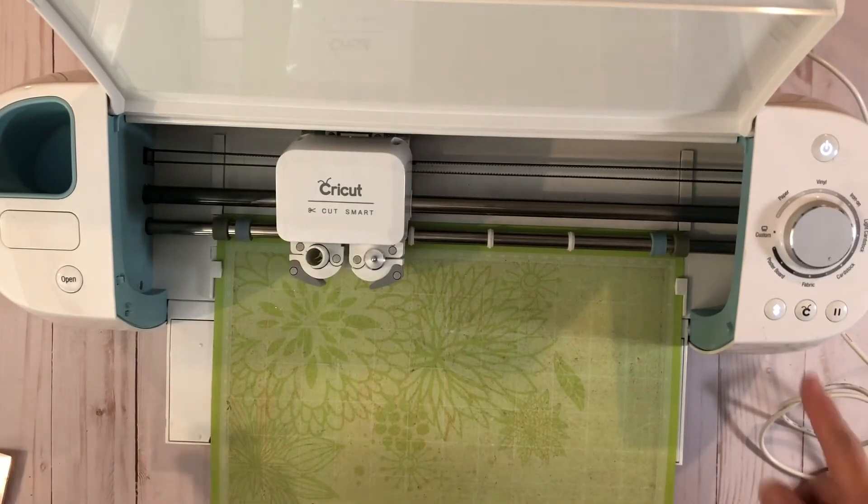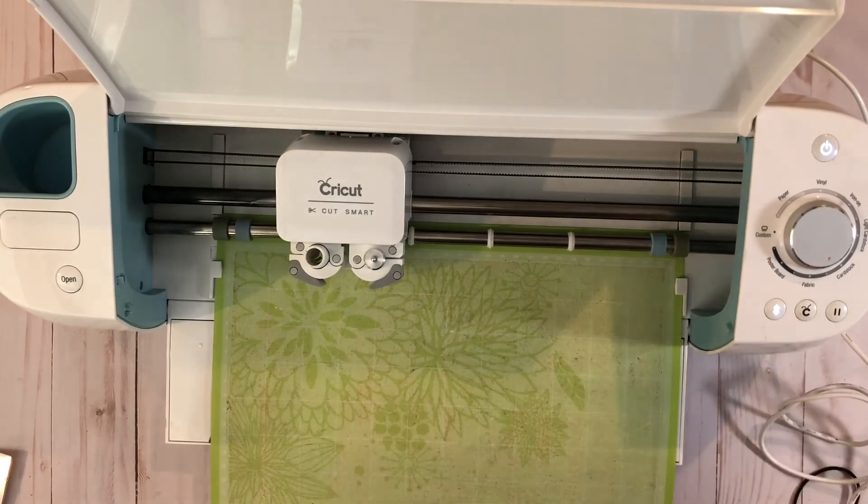And that's it. Then you would send it — when you do it through the computer through Cricut Design Space, you tell it what you're doing and then you press this button here. The Cricut would start to blink and then you'd go.